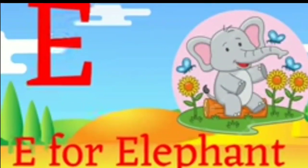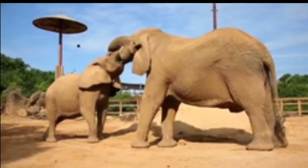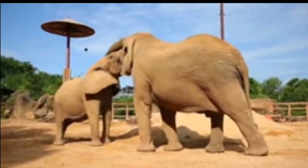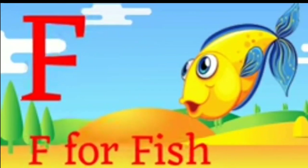E for elephant! E for elephant! F for fish! F for fish!